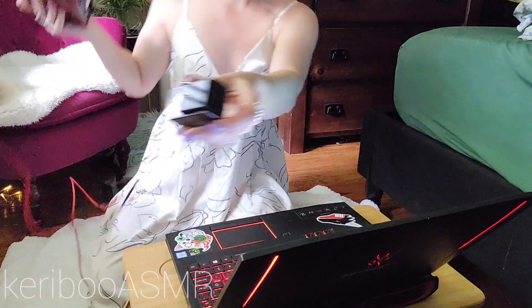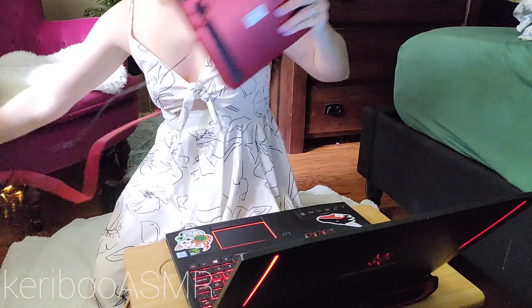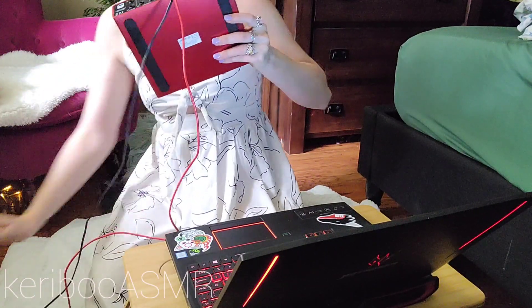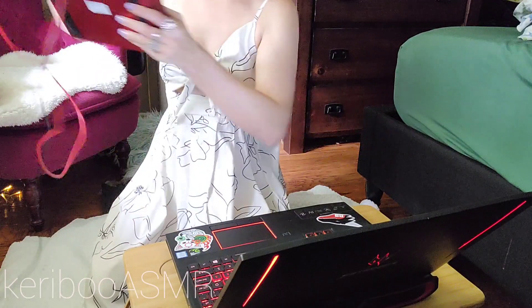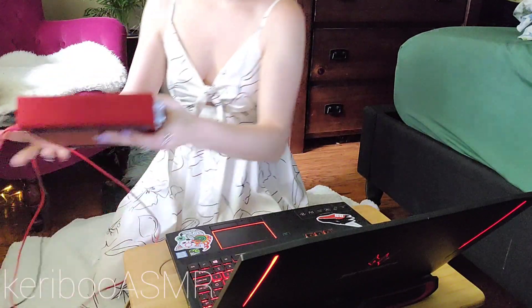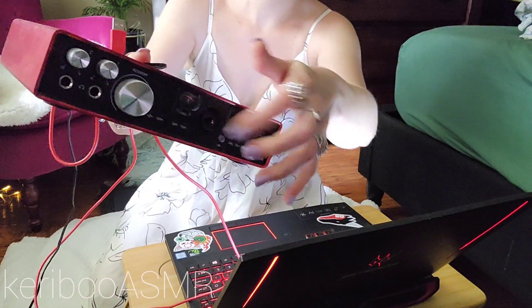I'm just going to plug this into the wall. And this red cord goes into the computer, so I can get it unraveled. I'll just set this off to the side, and the microphone is going to plug in right there.